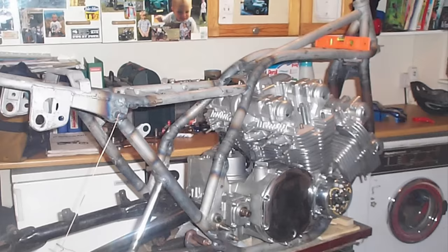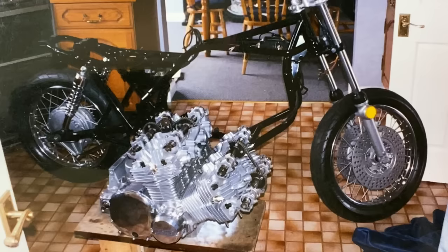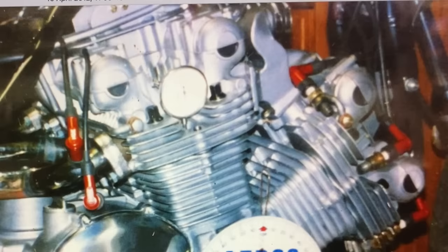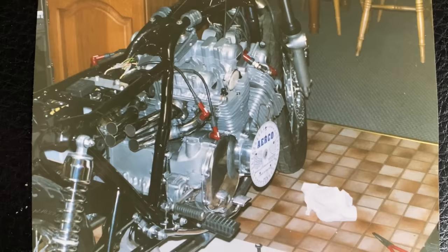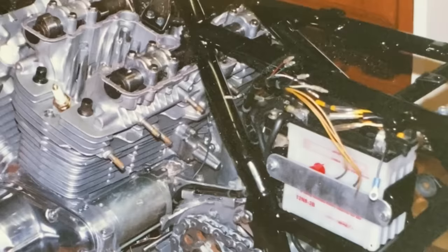A week or so later the frame came back from the powder coaters and looked amazing in its gloss black. I couldn't wait to get the bike up on its wheels so I took it into the kitchen because I needed a bit more space. When I built the front wheel I spoked it into an 18-inch rim from a KH400 — this gave me a bit more clearance at the front to clear the engine. With the engine bolted tightly in the frame I could complete all the wiring and do the ignition timing properly with a dial gauge and a degree disc until it was just perfect. I had relocated the battery, battery box and all the electrics on the Z1 frame to clear the exhaust manifolds at the rear. I had the stubs already made but I had to complete the system now, weld it all up, remove it and send it off for chroming.